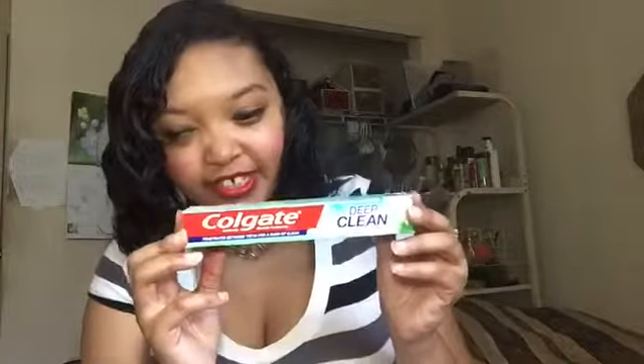Next I needed some toothpaste, so I got Colgate Deep Clean toothpaste in Brisk Mint with micro-foaming action. It's 2.5 ounces but it's a deep clean toothpaste — can't go wrong with that, everyone needs a deep clean. I've tried other Colgate products but never the Deep Clean one, so if you want to know how it turns out I'll tell you in another video.